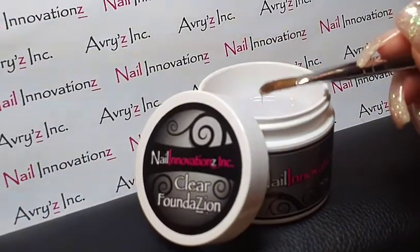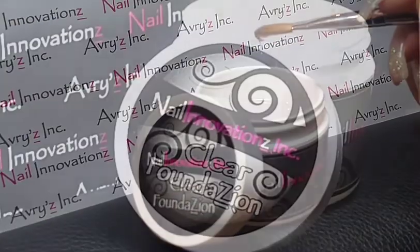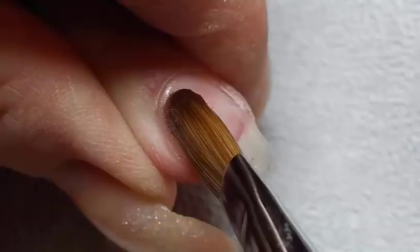Clear Foundation is a thin self-leveling bonding gel. Just as its name suggests, it's a clear gel that we place as the initial foundation onto our natural nail.